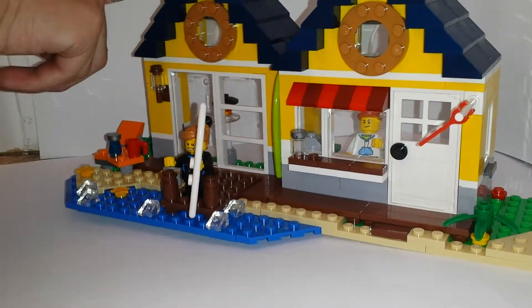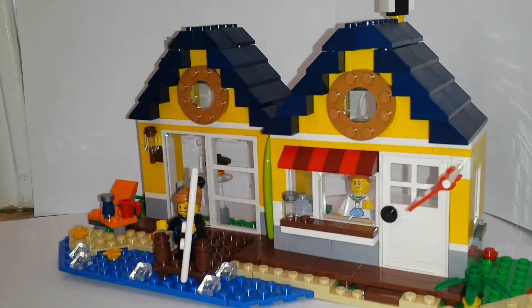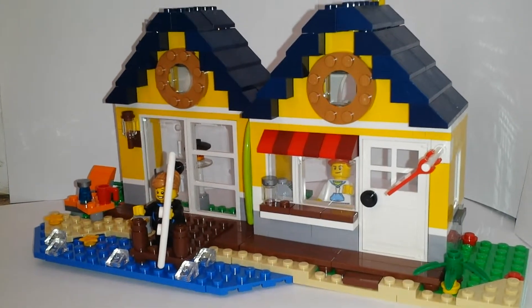Some lights. And that's it for your LEGO review — set 31035, the beach hut.